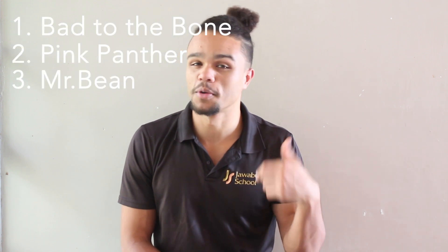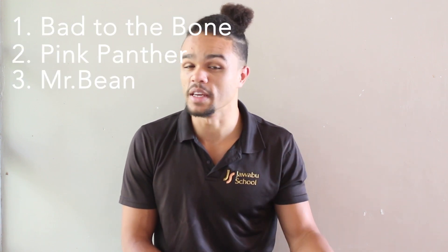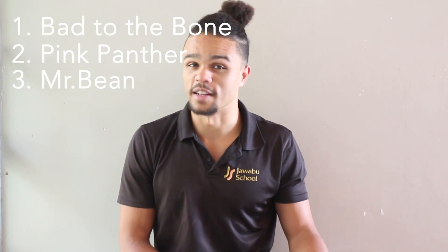Welcome back to guitar. Today we're not learning anything new. I just want you to know what I'm expecting to hear from you for your end-term performance. We've done three pieces: Bad to the Bone, Pink Panther, and Mr. Bean, and we've learned their specific scales. But all I'm expecting from you for your end-term performance is to be able to play one of the two movie themes we've done.